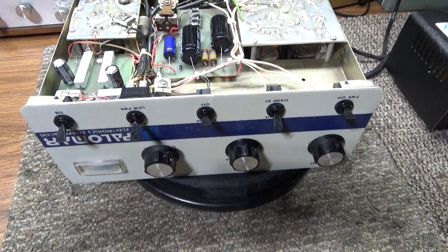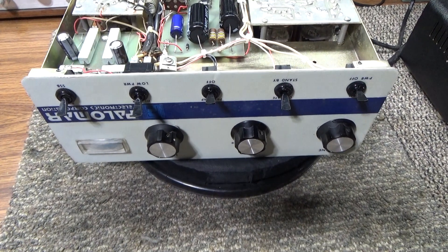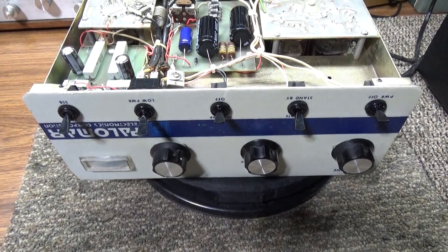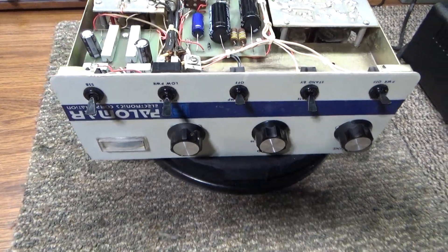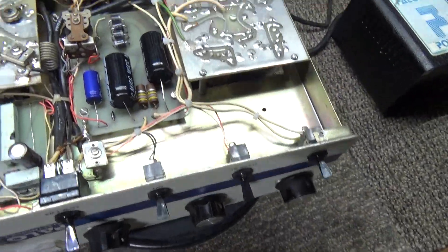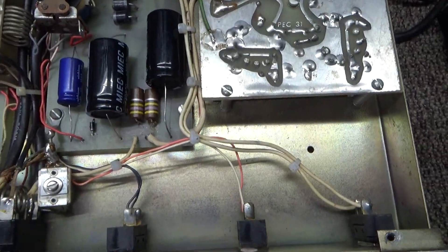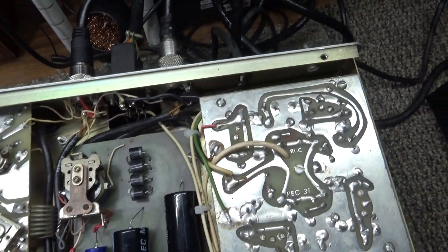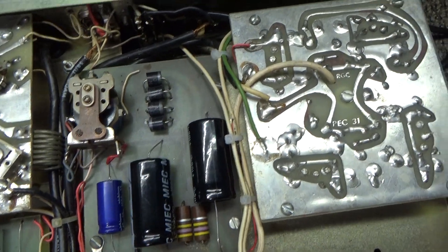Another Palomar 300A on the bench — this is a customer's, not mine. One of the last you'll ever see me touch of somebody else's; just too many issues trying to do a repair on someone else's stuff.